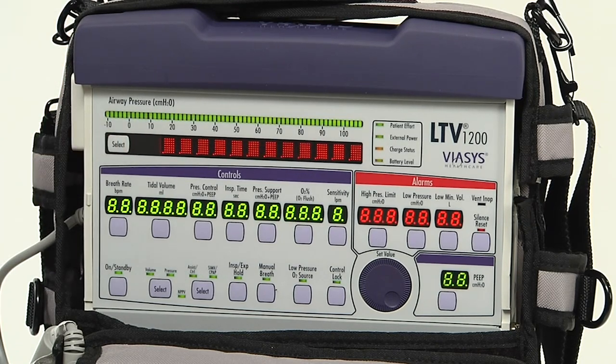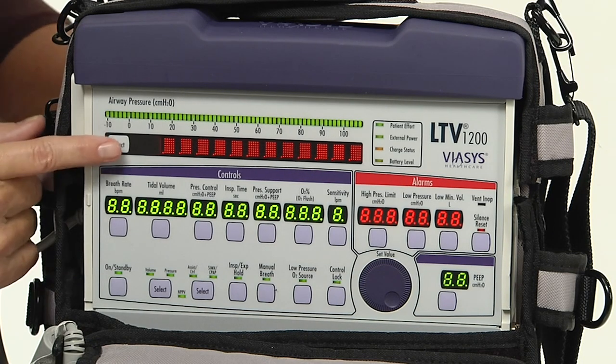Push the select button while the word 'display' is visible. All segments of the seven-segment alphanumeric display will illuminate, all dots of the dot matrix window displays, and all LEDs are illuminated — except the vent in op display. Note: the vent in op LED is tested and verified during the vent in op alarm test later.